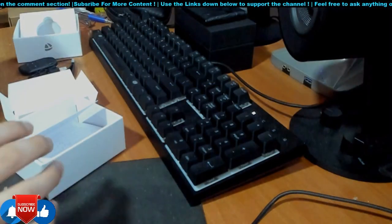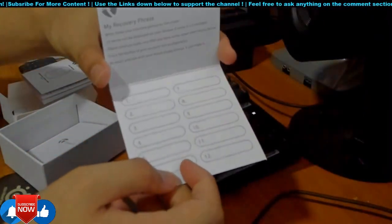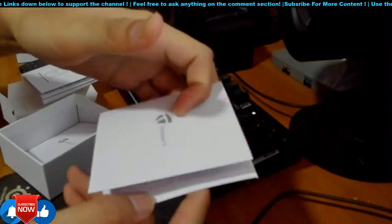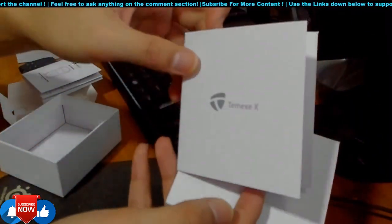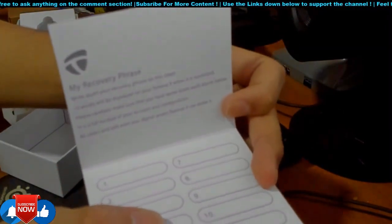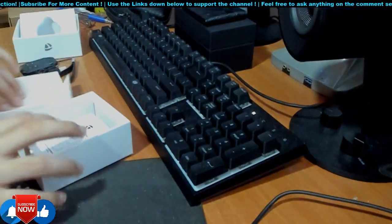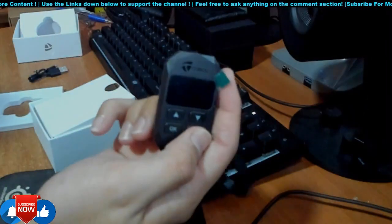They provide two recovery phrase booklets like this. They're quite solid — a thick piece of paper. They provide two because there are separate recovery phrases for Bitcoin and Ethereum to be recorded down. I'll put it back and now set up the hardware wallet. I've already charged it, so I'll just click on it and you'll see it running.